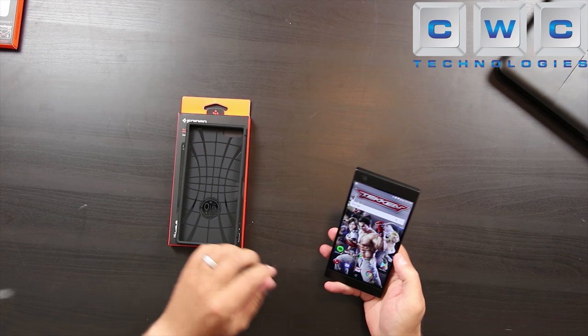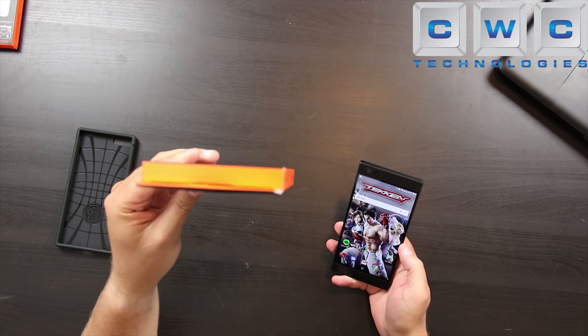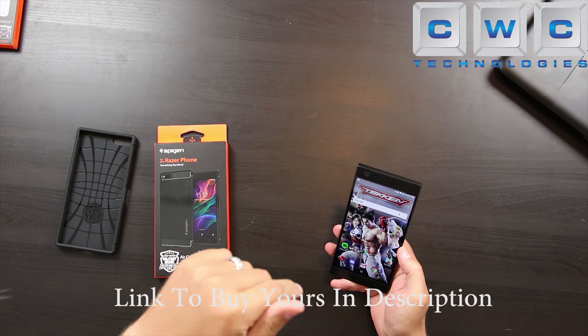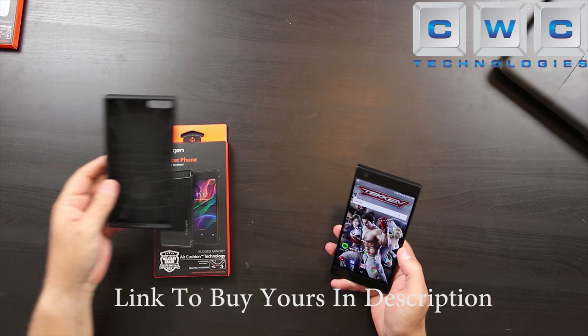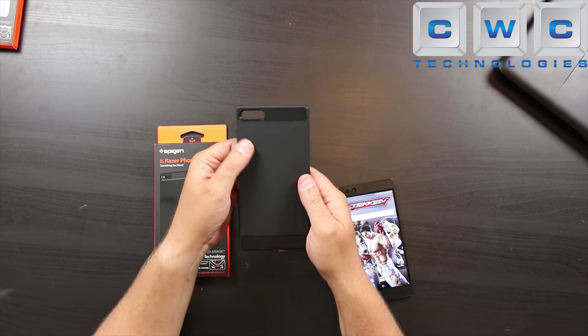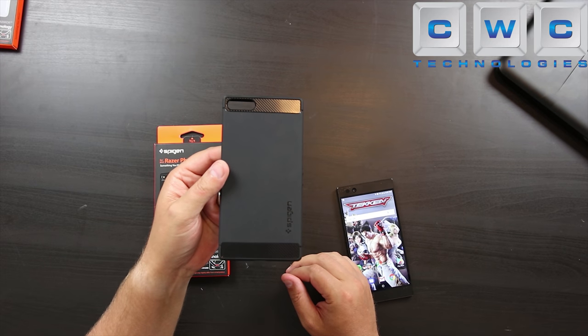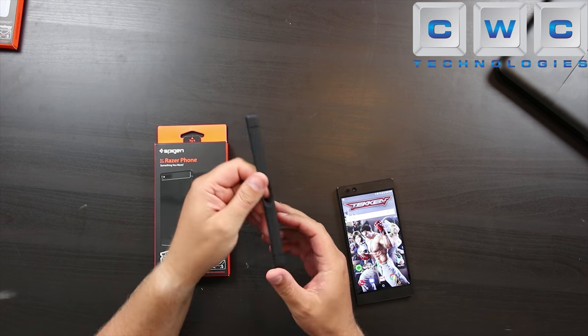So this is my favorite case to protect this device. This is the Spigen Rugged Armor case. I'll leave a link down below where you can get yours. As you can see it's a nice sturdy TPU case and it's also got this really cool carbon fiber look to it. You can see there on the top and bottom nice cutouts.